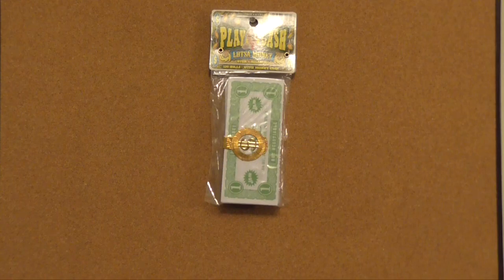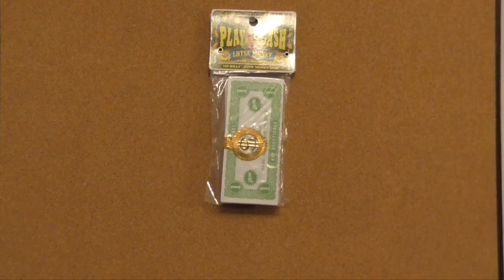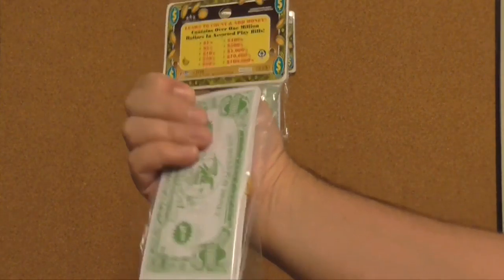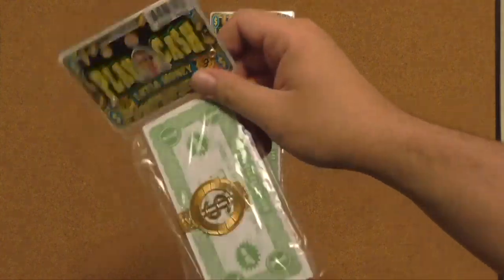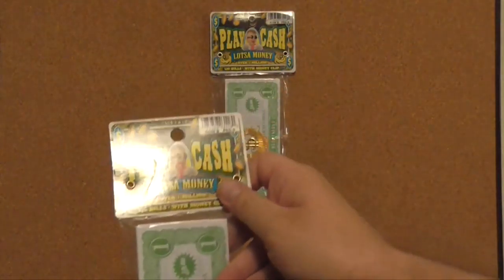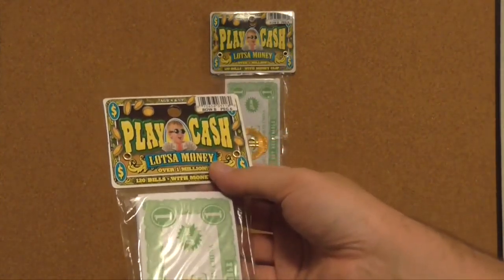Here's a good cheap filmmaking tip. I like to make films and if you want to be a filmmaker looking for prop money but don't want to spend a ton, here's a cheaper prop money tip. These 120 bills here are totally fake, some cheap play money — they call it play cash — and these packages are like one dollar each at Dollar General.